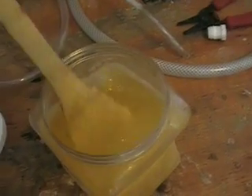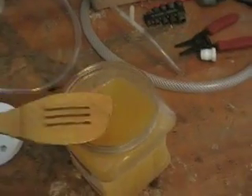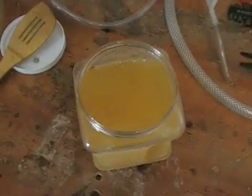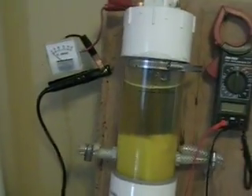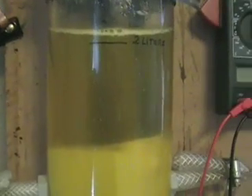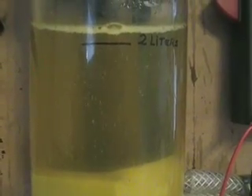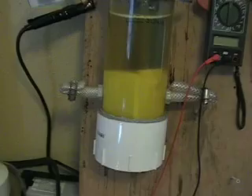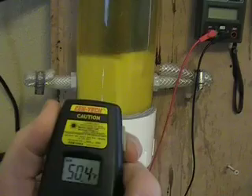The next thing we're going to do is take this, throw it in the cell, and see if we can up the electrolyte level. I just finished filling up the cell with our denatured alcohol solution with electrolyte — 20% — and it looks like pee. We let it warm up a little bit and we're looking at about 50 degrees.